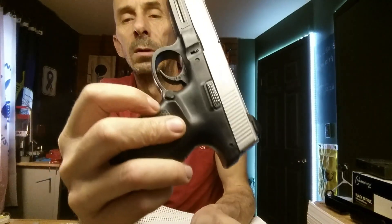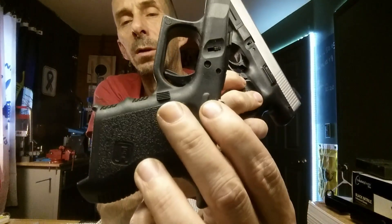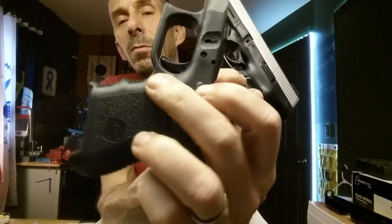Also, for the mag release you have a bigger, rounder button on the Sigma, versus the small rectangular one on a Glock.